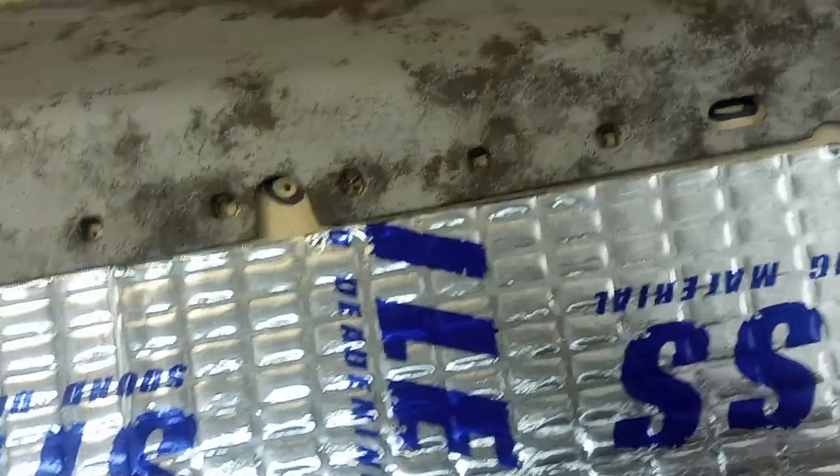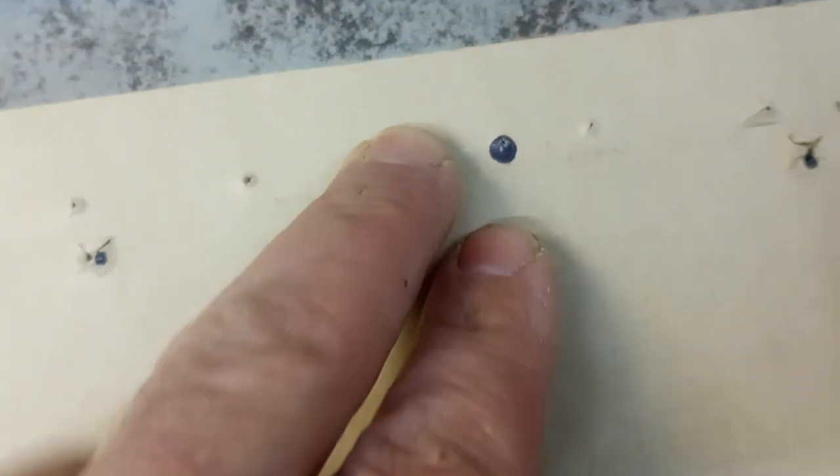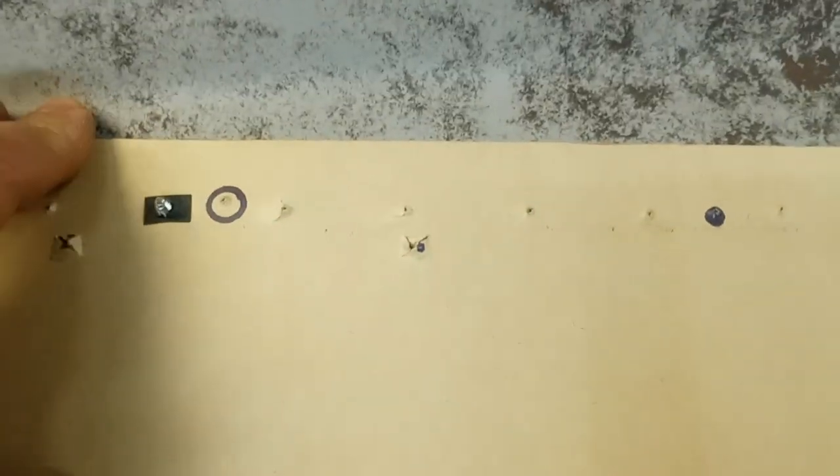I started messing around with screws, starting with some sheet metal screws. They do go through and grip the cardboard pretty well, but I don't trust that they'll last. Doors take a lot of movement — you slam them, they open and close all the time — and I can just imagine those screws working themselves loose and pulling out.